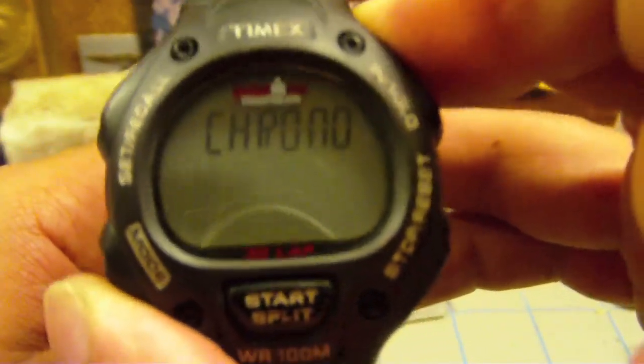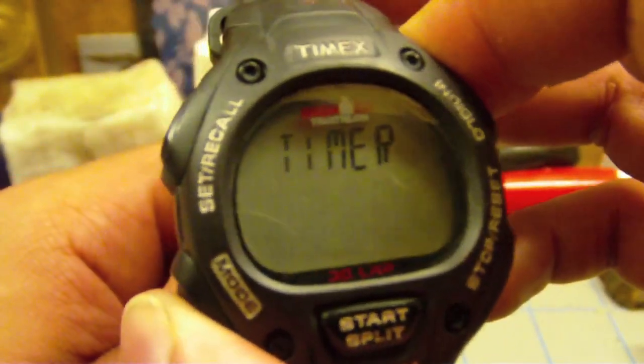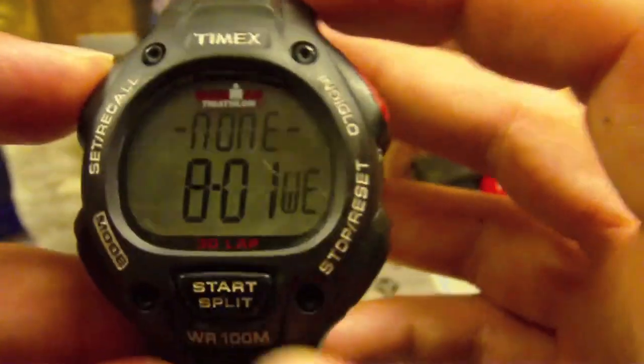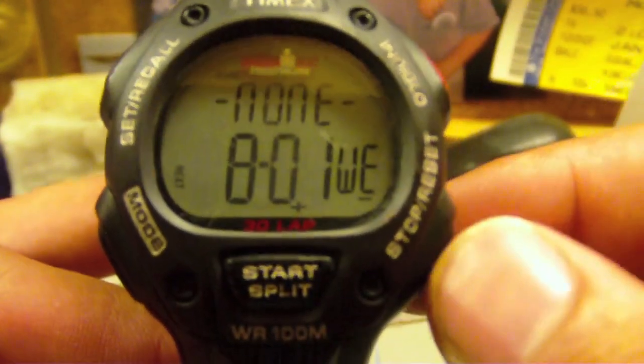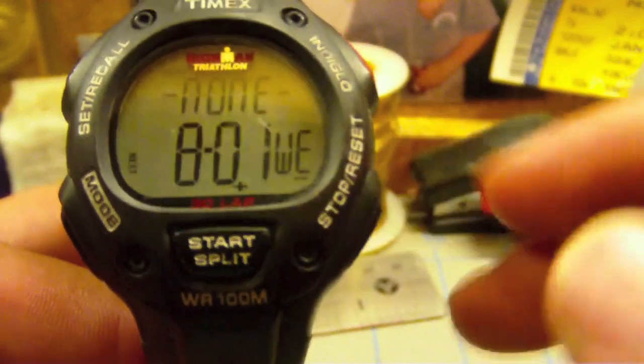Going back — I already showed you the chronograph and the timer. You just start and it'll count down, then you can stop it. And you don't have to hold it — just click it again to reset. Now, I love this screen. I cannot stress enough how much I love this screen. Whenever you enter a set mode, it'll pop up showing minus, plus, next, and done. So you don't have to go fumbling through the manual. A lot of watches won't even say stop and reset — you have to go through the manual to figure out what each button does. This is laid out perfectly.